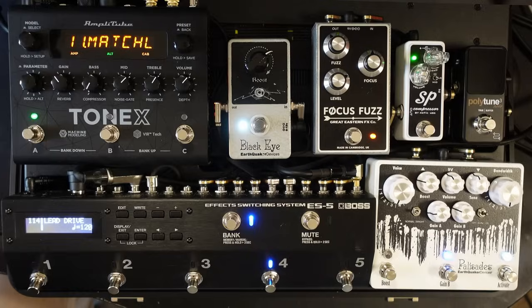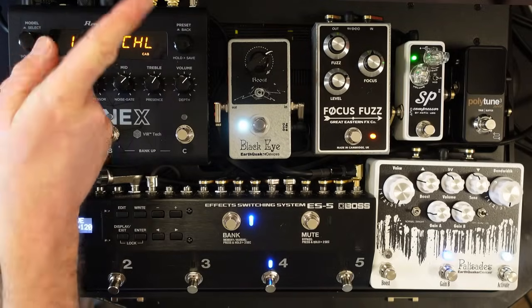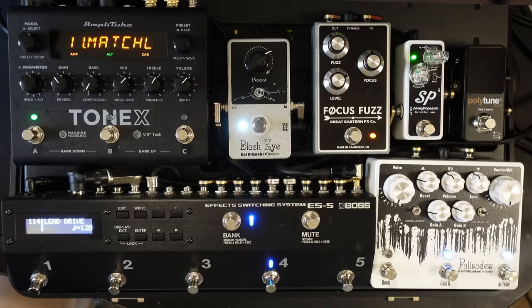Because I'm using MIDI coming out of the ES5, going into the Tonex, going out the Tonex into my Axe FX system, every time I change a patch on the ES5 it's changing the effects on the Axe FX. So if I switch in pedal number five, this is switching in a shimmer-style reverb on the Axe FX system.